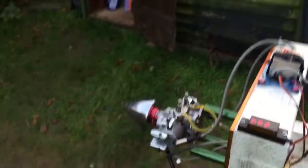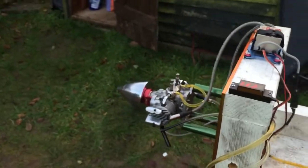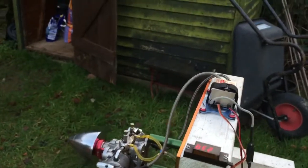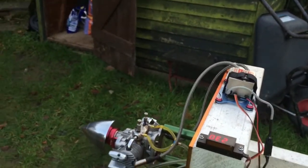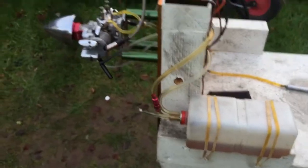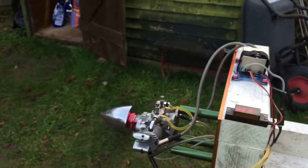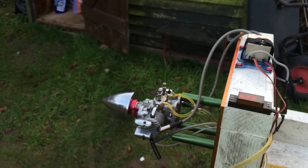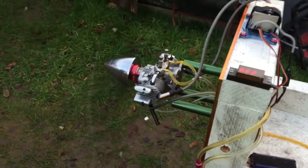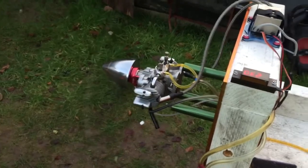The engine still needs running in. It's pretty rough here and it only has a back of the fuel. It's still running up. So far I'm just very happy with it.